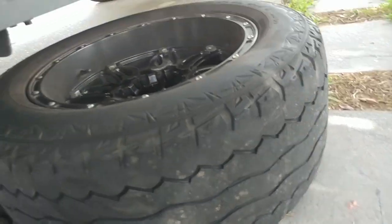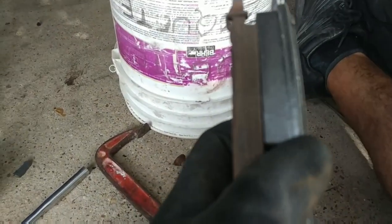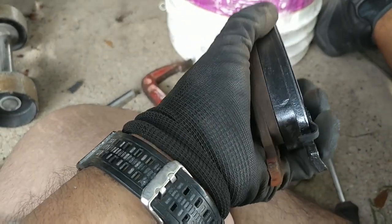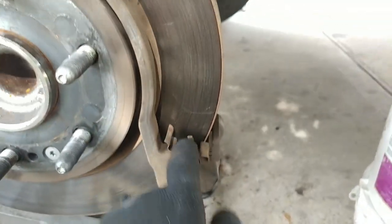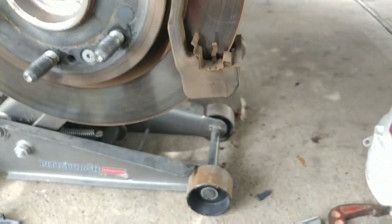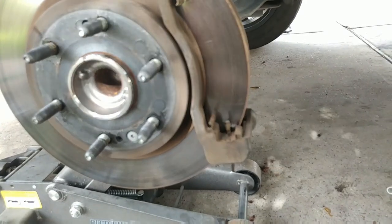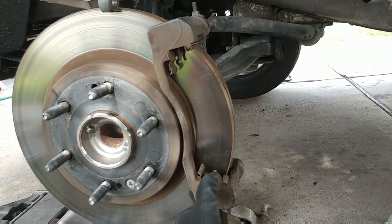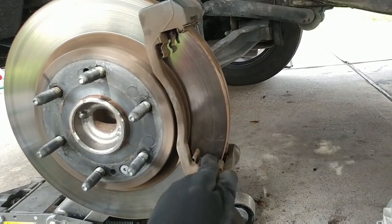Let me show you guys what the pads look like — old versus new. You can see how much they're worn down after 80,000 miles. The front ones don't come with the little bracket clips, so I'm just going to clean those up, put some grease on them, and slap these new ones on. That's pretty much how you change the brakes — a simple straightforward instruction video for changing brakes on the 2014 Silverado two-wheel drive. This is not a four-by-four so it might be different for a four-by-four, but there you have it — we'll see you in the next one.